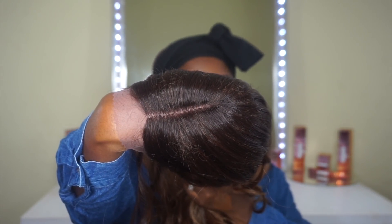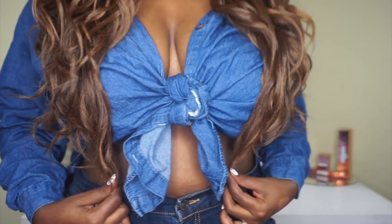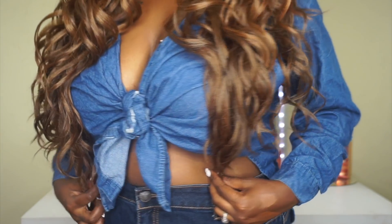Here is the cap construction. This cap is average-head-friendly, meaning it will fit large to small heads. I have a larger size head at 22.5 inches. It comes with two combs in the front as well as a comb in the back with adjustable straps. It also features lace across the front as well as a lace part. Here's how the unit looks straight onto my head — I did go ahead and cut off the lace already.